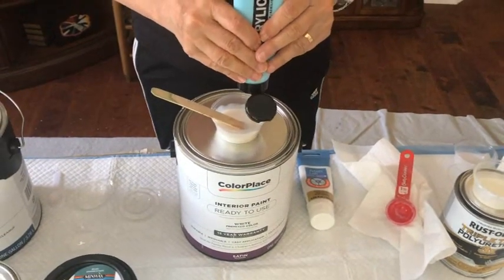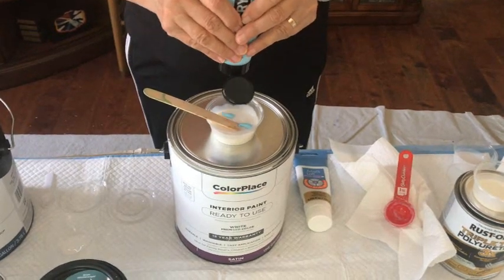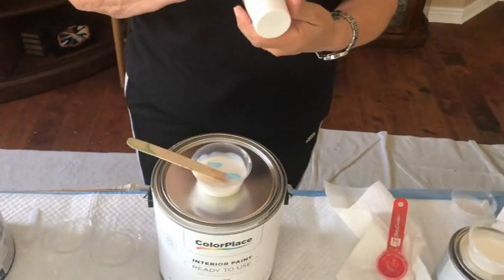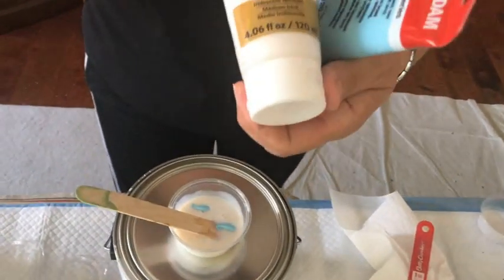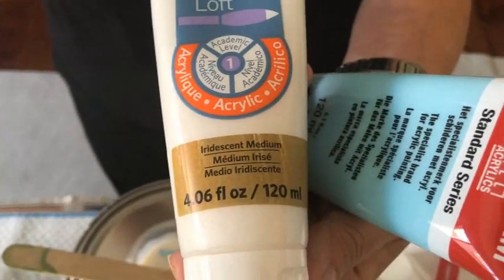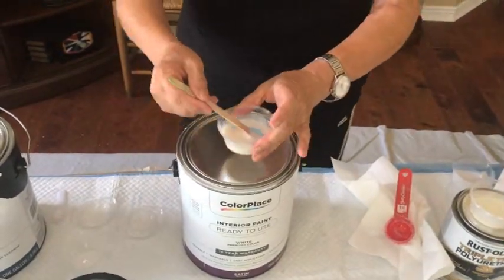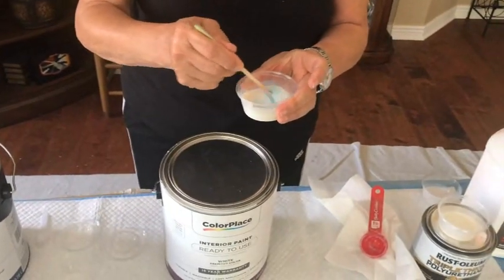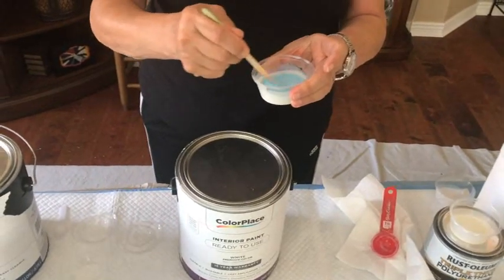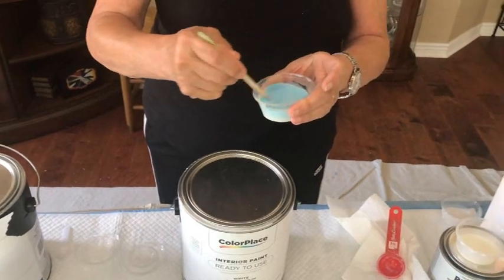I take like a little pea-size amount — one or two of those. If you want to add any type of iridescent, you can get this at Michael's — it's Artist Loft and it's the iridescent medium. So you put in the two little pea sizes of paint, and if you want to add iridescent medium, just one more pea size — or you can do one of the paint and one pea size of iridescent.